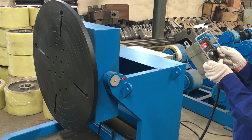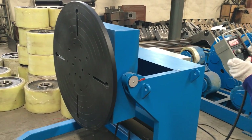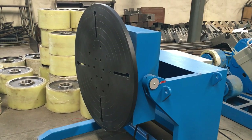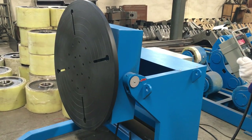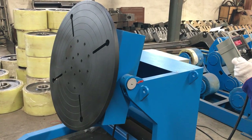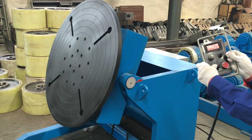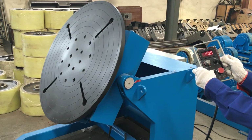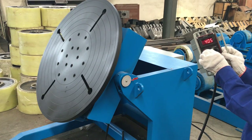Now we rotate. The work table is rotating. When it is rotating, we also can flip the table. And we also can adjust the rotating speed with this button.